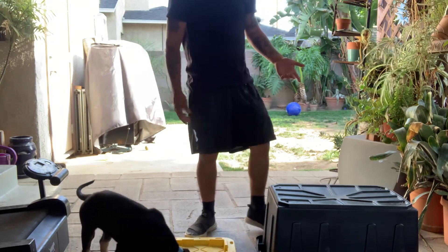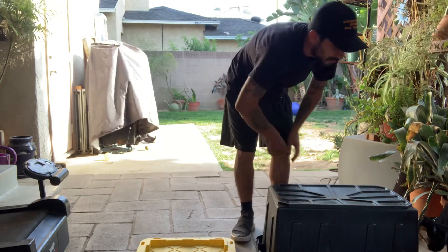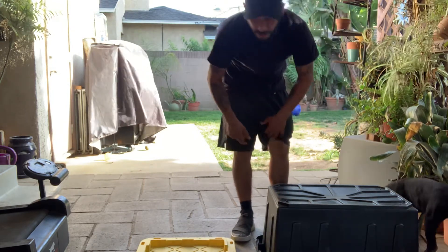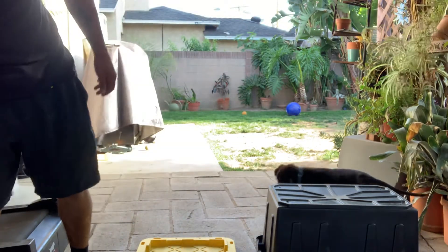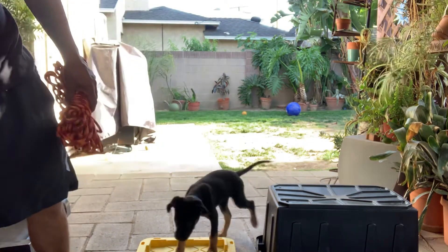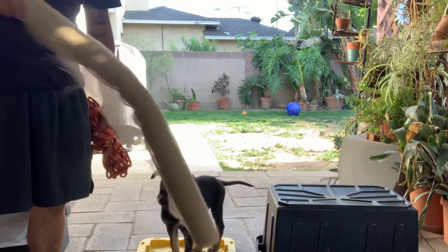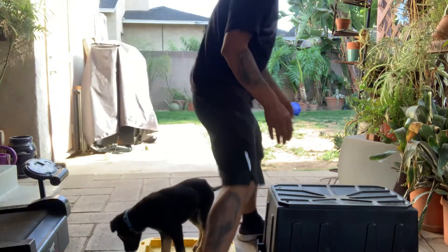If you want to train a dog on a budget, don't spend a lot on equipment. Go to Home Depot: get yourself a two-dollar apron, get yourself a hundred feet of rope — that's plenty of rope. I still have plenty of burlap. And for most dogs, especially puppies, they don't know the difference.